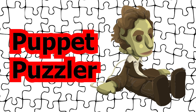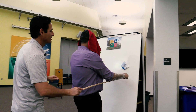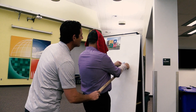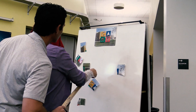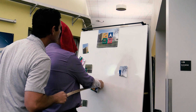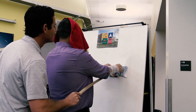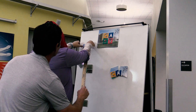Puppet Puzzler: two students per team. One student is blindfolded and has a yardstick or PVC pipe velcroed to each arm. In front of the blindfolded student is an A-frame board with a magnetic puzzle. The second student stands behind the first and uses the yardsticks to guide and direct the arms of the blindfolded student to solve the magnetic puzzle.